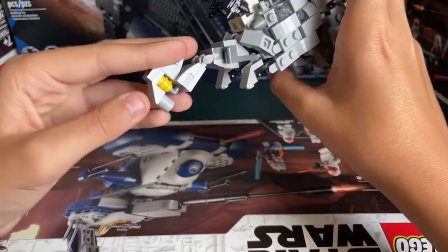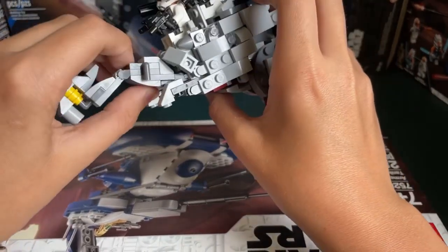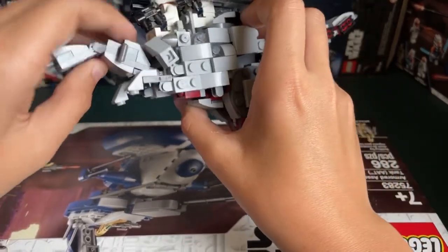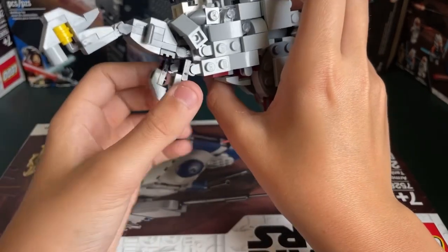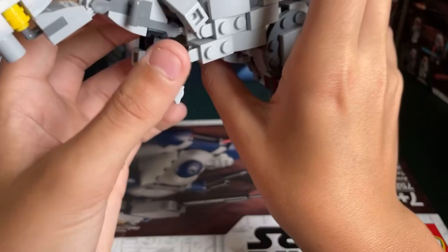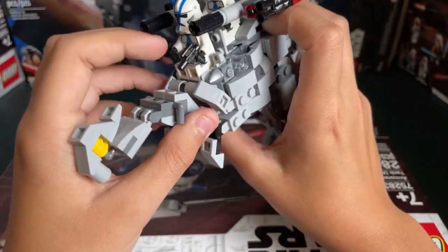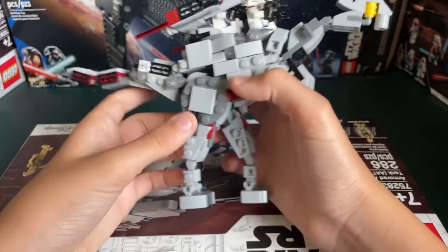Up here you have the head, and I do like this head a lot — it has a very good look to it, with the neck and everything. Right here you have the hands, which are honestly kind of funny because of how small they are. I do like it though. I'm not sure whether this part is just detailing or some sort of reins that the trooper can use — I'm not sure.